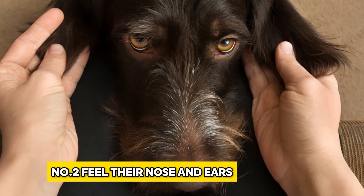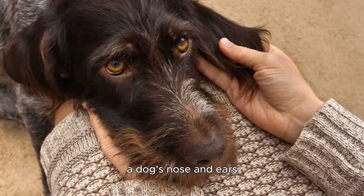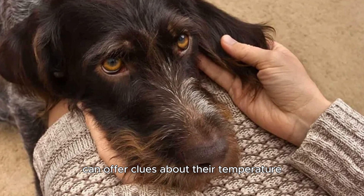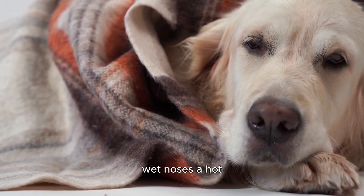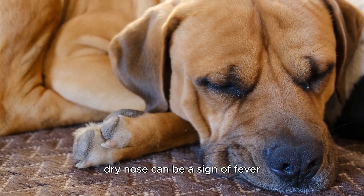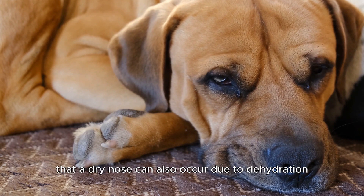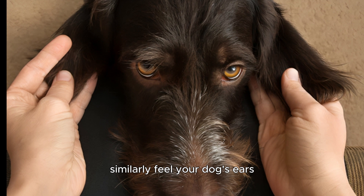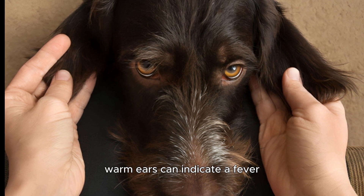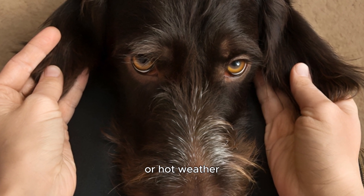Number 2: Feel their nose and ears. While not a definitive measure, a dog's nose and ears can offer clues about their temperature. Healthy dogs typically have cool, wet noses. A hot, dry nose can be a sign of fever, but keep in mind that a dry nose can also occur due to dehydration or dry weather. Similarly, feel your dog's ears — warm ears can indicate a fever, but they can also be warm due to exertion or hot weather.